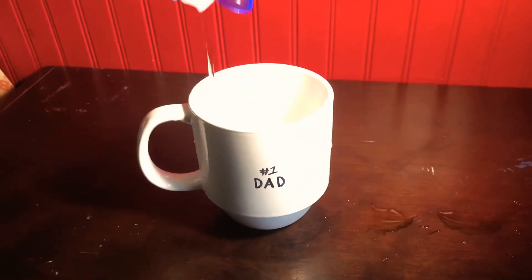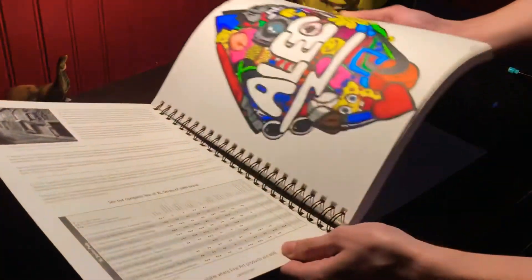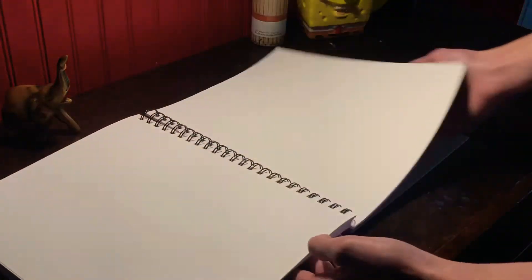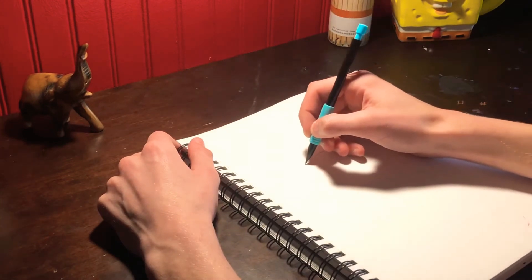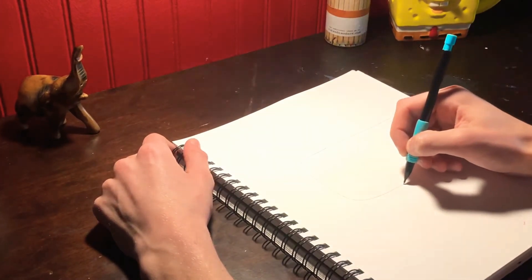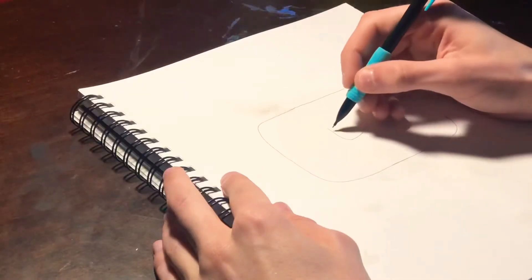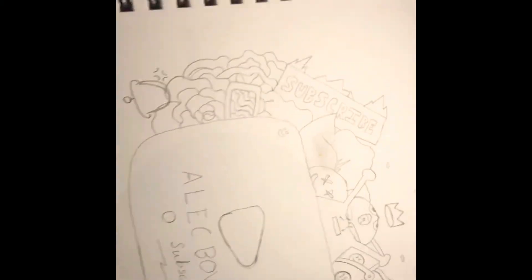Before we start, we're gonna get some hydration — that's very important. Make sure you'd be drinking water, maybe grab a glass while you're watching this video, grab some popcorn. So first we got this page right here and we're gonna start sketching. Here's my doodles, let's go boys!